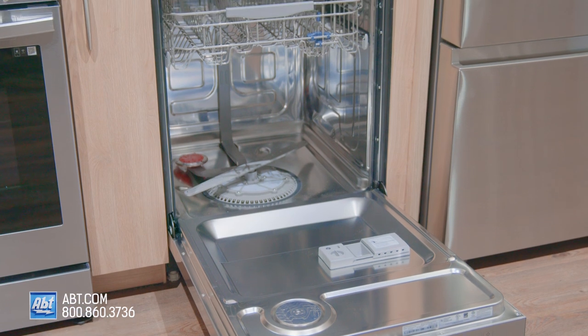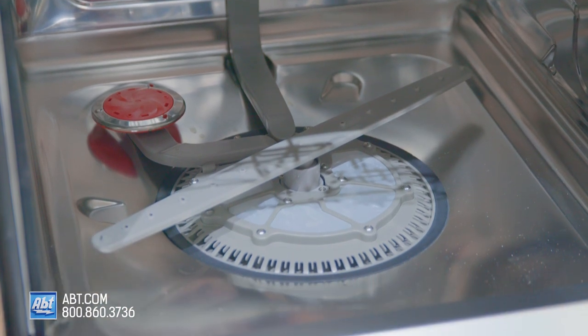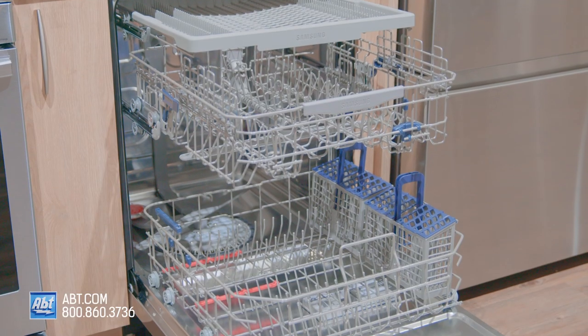Inside is a stainless interior that is large enough to accommodate up to 15 place settings and features a five-level wash system, along with storm wash — a feature that cleans baked-on pans without the need to pre-wash. It has three interior racks.